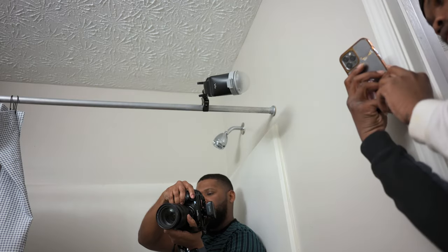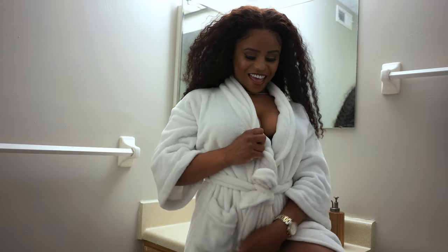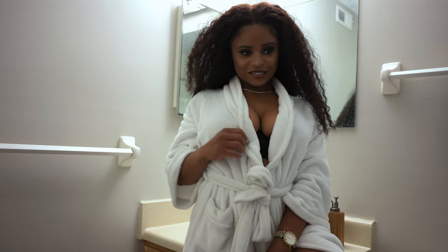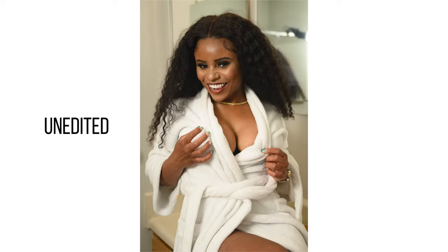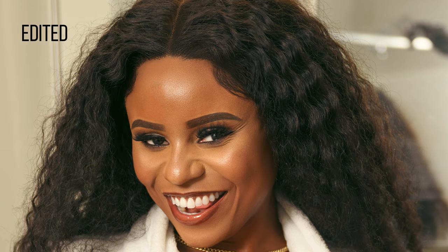My second option was to turn the flash head towards the wall. Since the wall was white and huge, it gave off a softbox type of feel — the whole wall turned into my softbox. Now look at this image. If you look in her eyes and see the catch light, you can see exactly what the wall was doing. Now let me bring up the first image — look at her catch light, you see how small it was? That was from the direct flash.